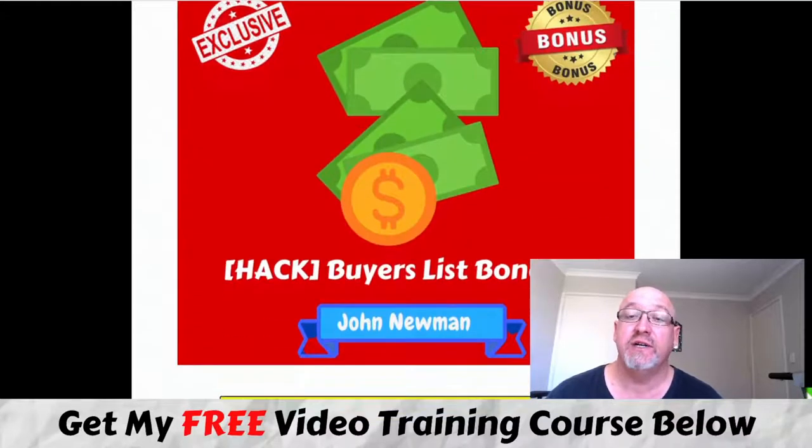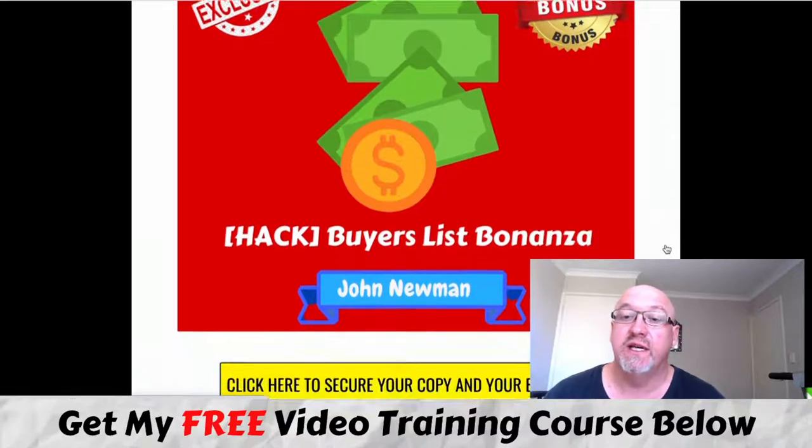Bonus number three: I'm going to give you access to my latest course, Buyers List Bonanza. This is a quality training I put together myself with some of my best content on how I build a powerful buyers list fast. It shows you free traffic methods and paid traffic methods to build your list quickly and build a buyers list.